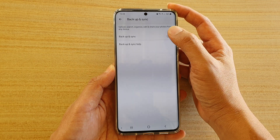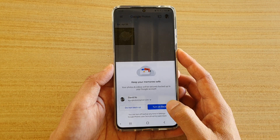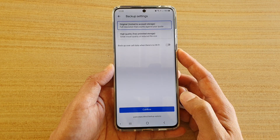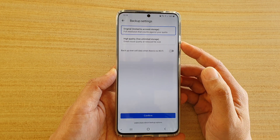Then tap on Backup and Sync, and here tap on Turn on Backup. Here you can choose whether you want original quality or high quality.